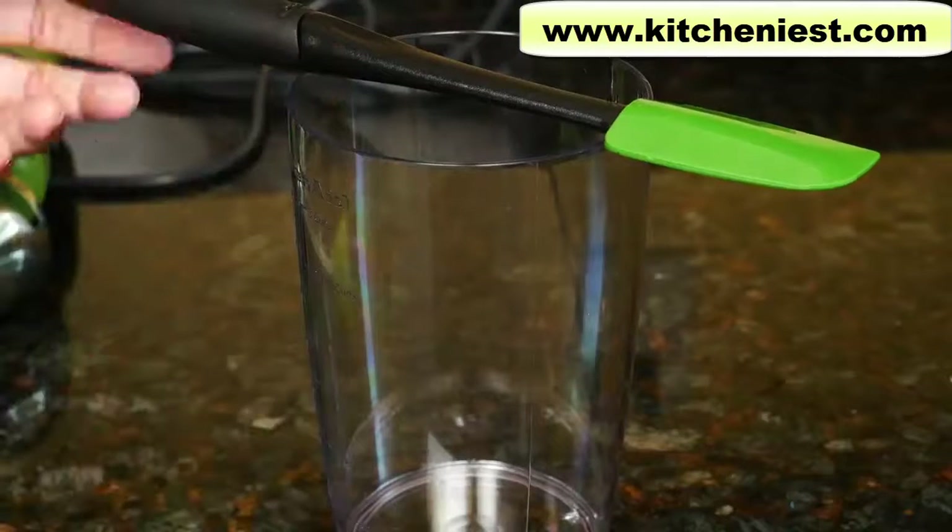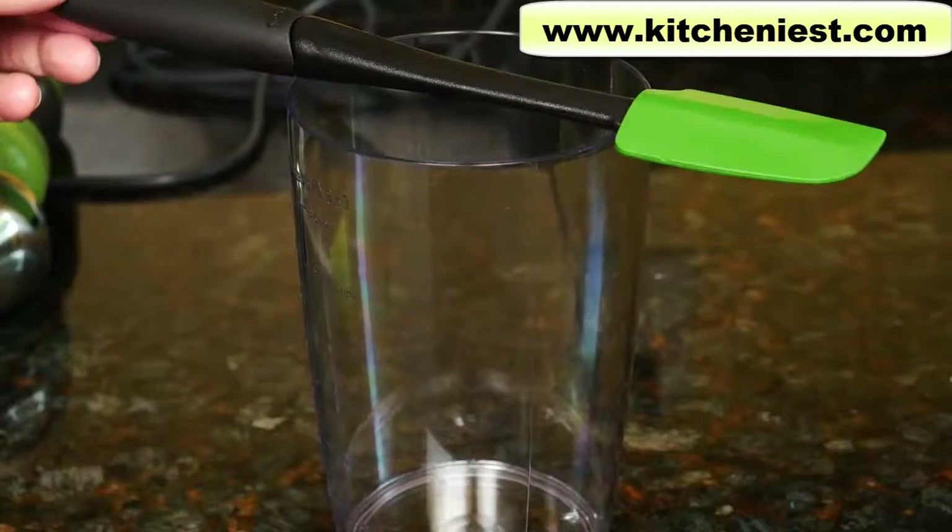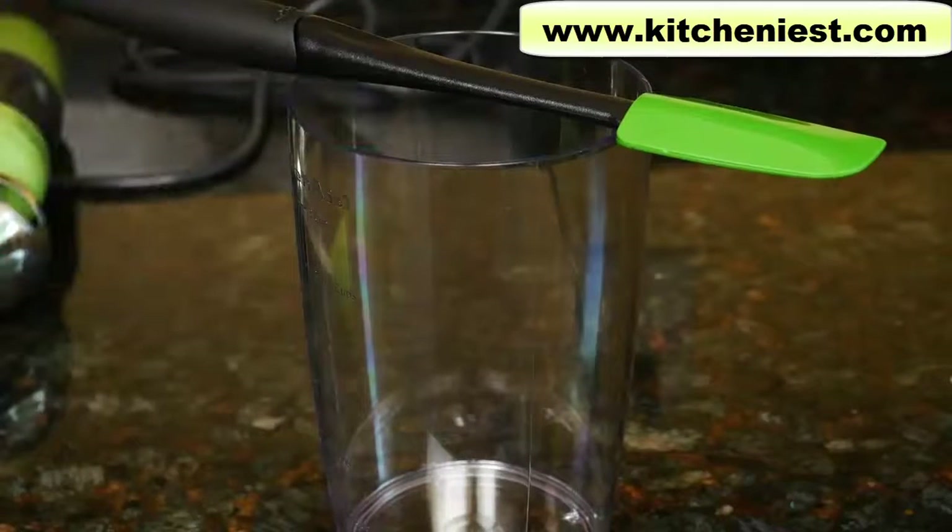If you're going to be using this container a lot, get a small plastic spatula like this. It's easy to scrape all the ingredients out of the container.